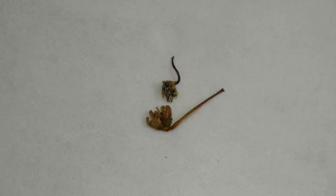Interestingly, I found two cases of conjoined flowers, where there were two flowers conjoined together on one stem.